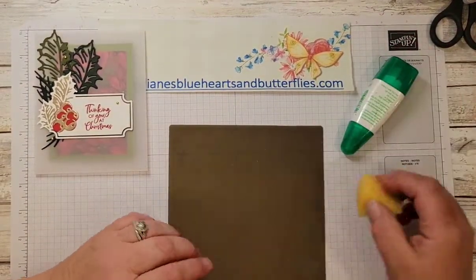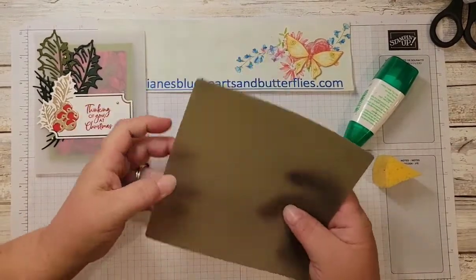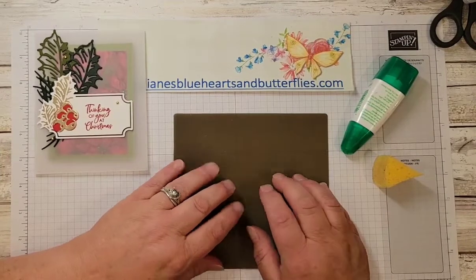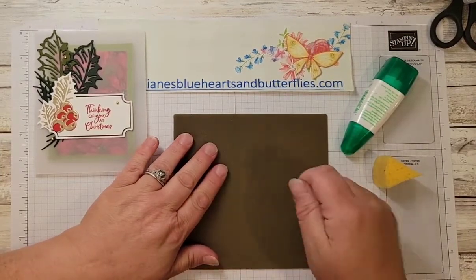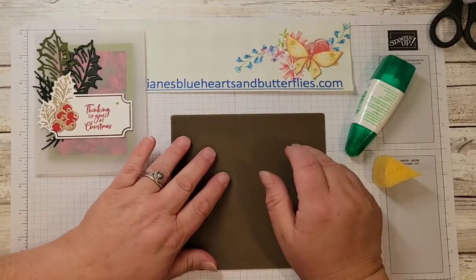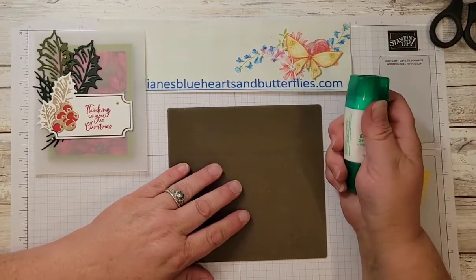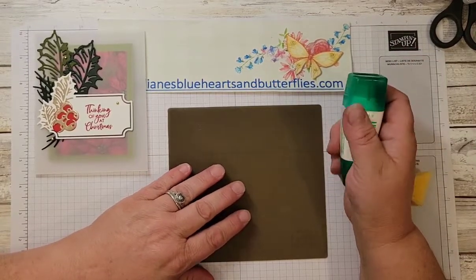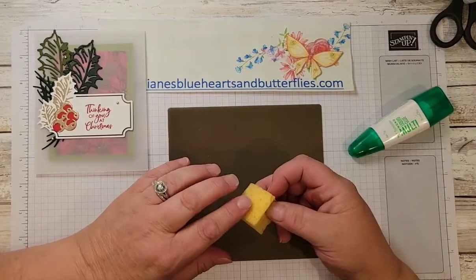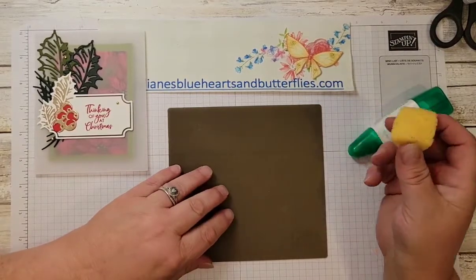When using detailed die cuts as well as vellum, another tip I learned from watching others is using the silicone craft sheet. Glue doesn't stick to this, so you can use it behind when you're using your glue runner to just wipe off the adhesive that goes over. You can use it with Tombow, hot glue, anything like that. And you would use a sponge dedicated for this purpose — you can wash it out and use it again later.